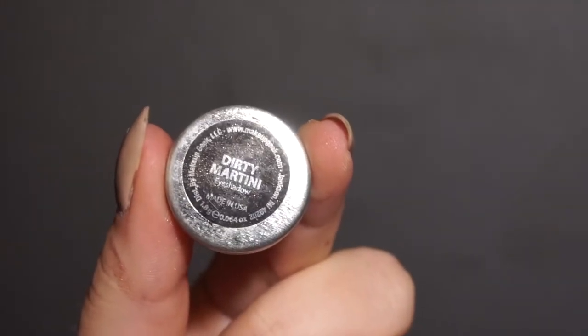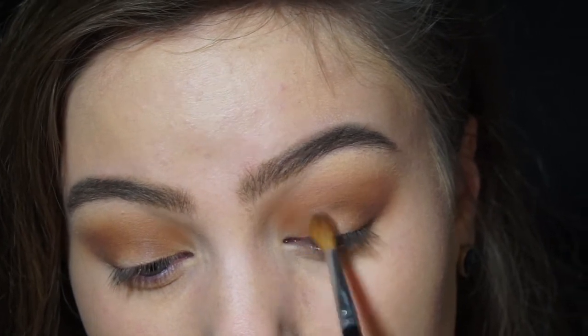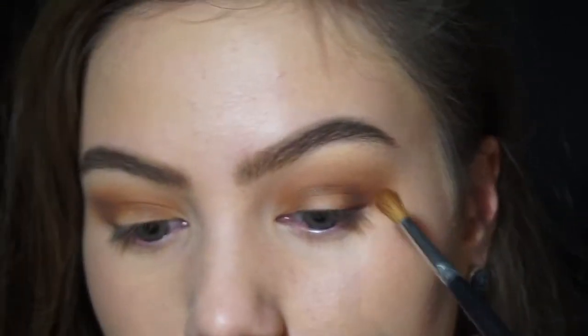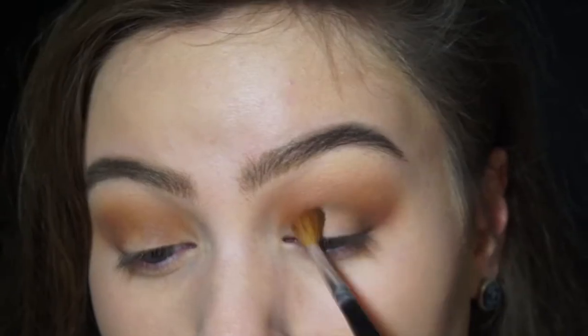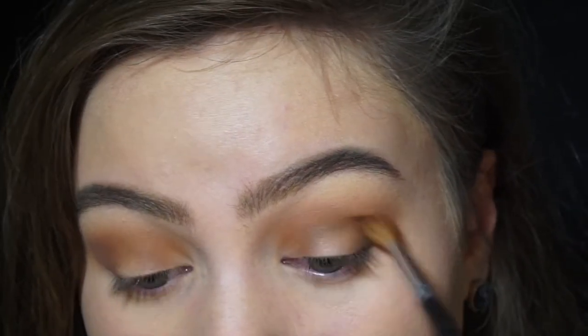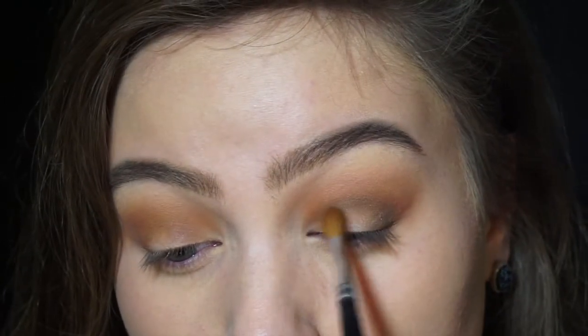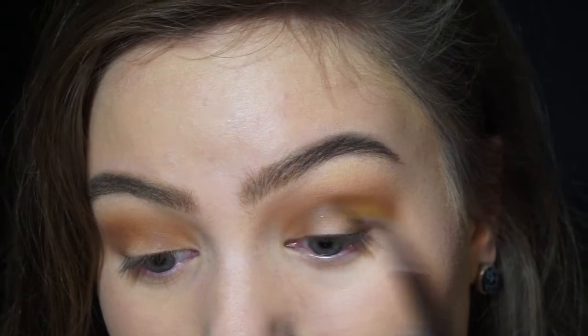Now I'm taking Dirty Martini by Makeup Geek. As you can see I was going for that halo shape because at the beginning I was going to put a green sparkly eyeshadow in the center, but then I changed. I'm still going for that kind of rounded shape though.